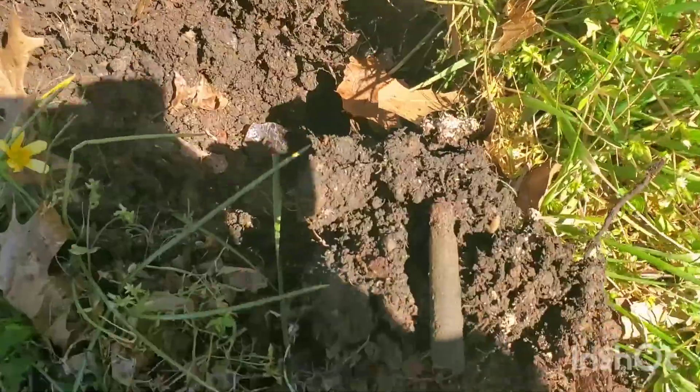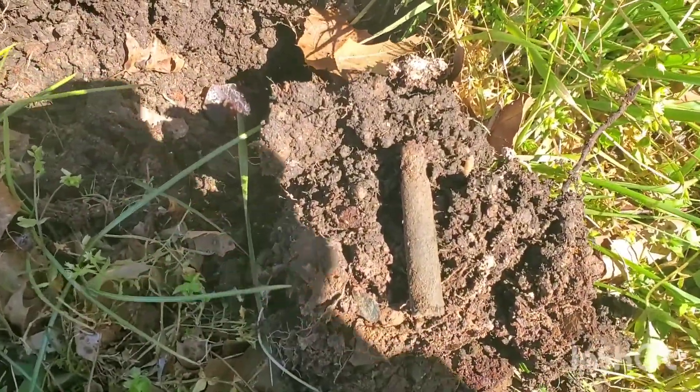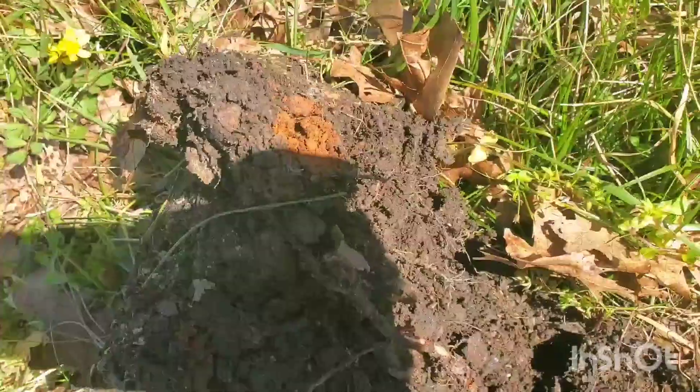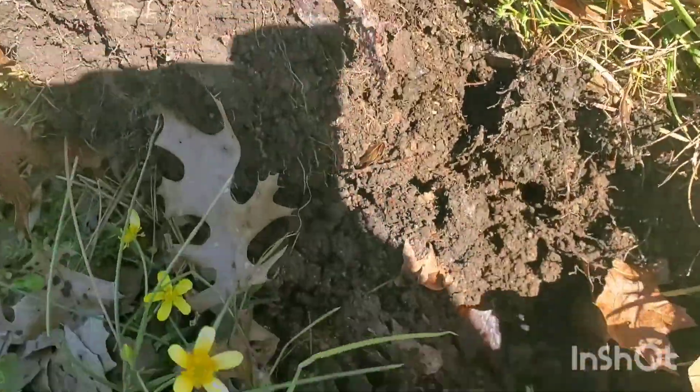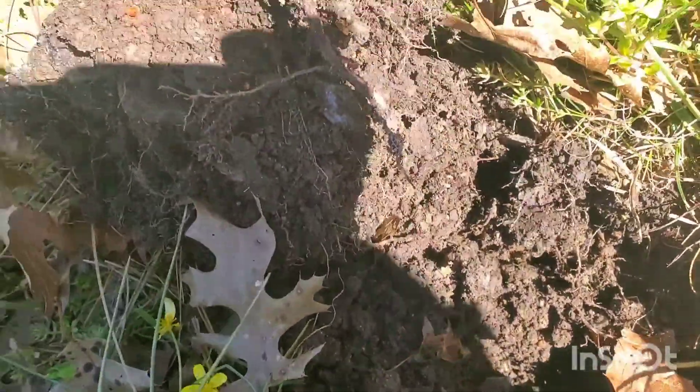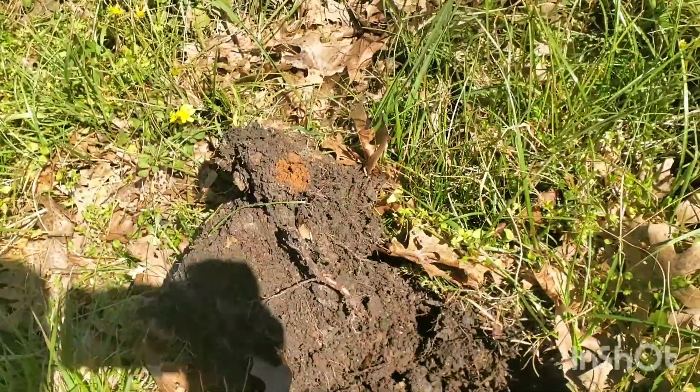All right, got another signal here. You guys can see it — it's another .30-06 blank. Looks like I've gotten into an area with some trash and burned material. There's some glass and a lot of burnt stuff, so I'm going to sift through this a little bit and see if we can find anything else.